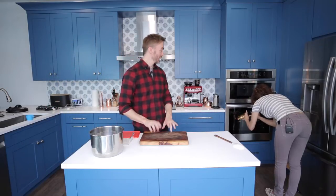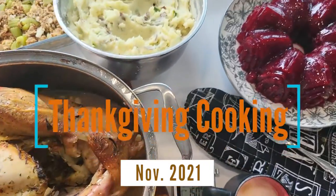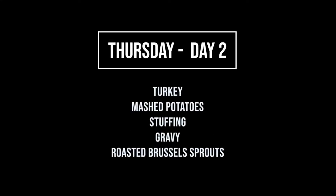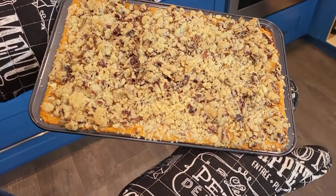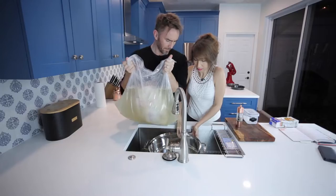Making progress on the Thanksgiving meal — it smells really, really good in here. Hi everyone, so now this is day two, which is actual Thanksgiving day. As you can remember, yesterday we spent some time doing some sweets. So in the fridge right now, overnight, we have sweet potato soufflé, two pumpkin pies, cranberry sauce, and we brined the turkey.